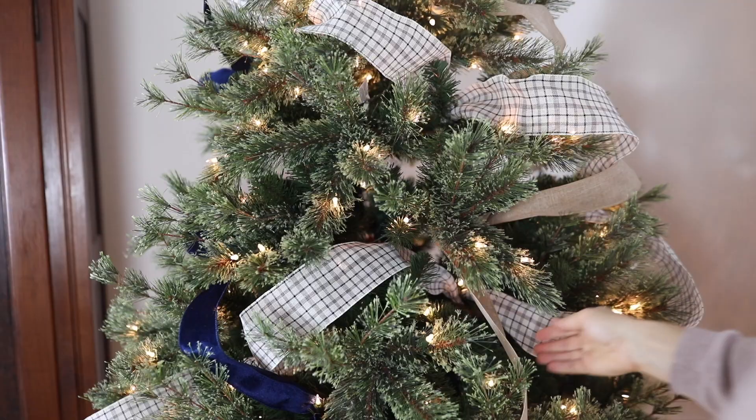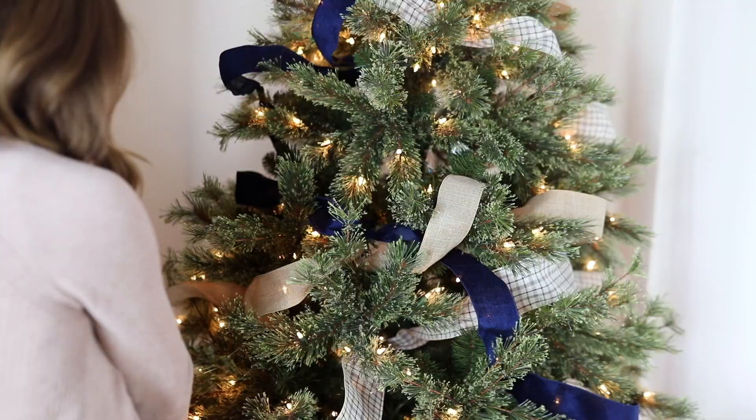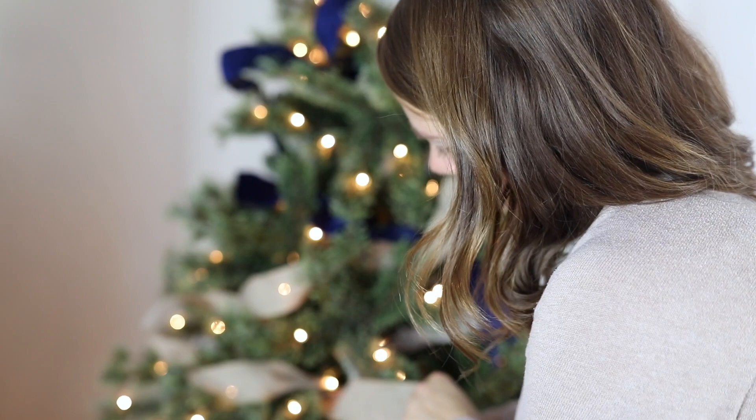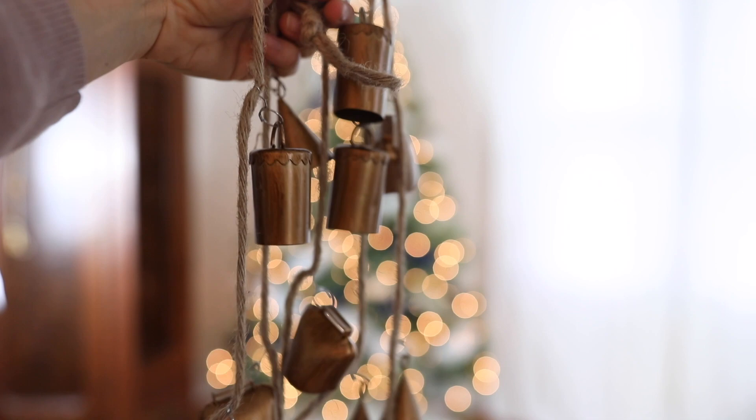The way I like to add ribbon to a Christmas tree is going diagonal across the tree back and forth, instead of going all the way around, because it's a little difficult and wastes ribbon on an area you won't really see. Between each loop I go into the tree all the way and wrap a branch around the ribbon, which helps it stay nice and secure so my kids won't rip it out.